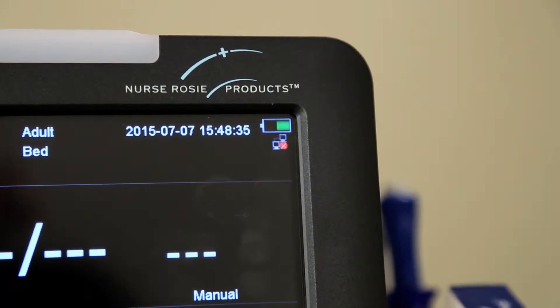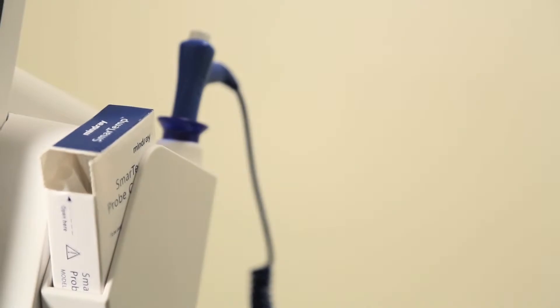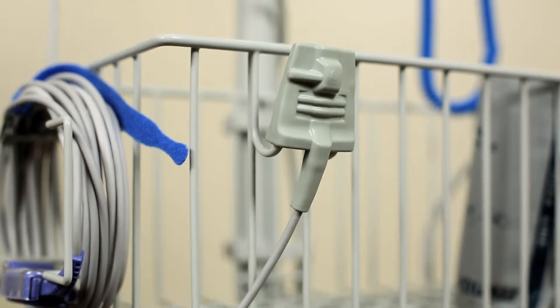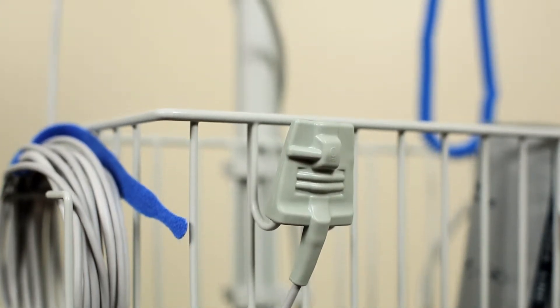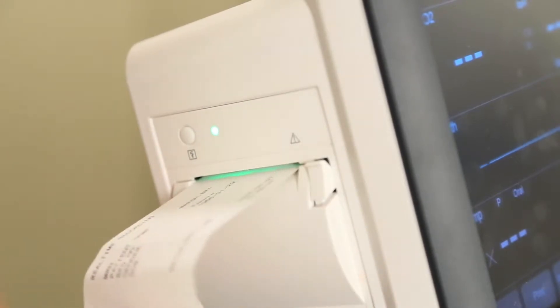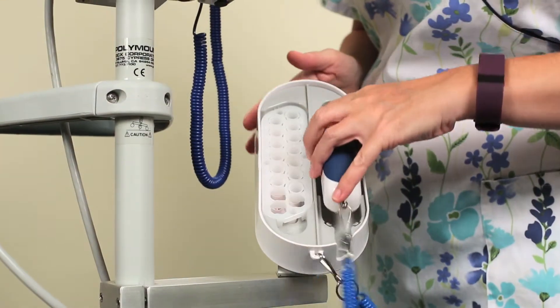Standard MUSE modified early warning score offers effective support for LT-PAC facilities. 8-hour lithium ion battery. Accessories and rechargeable battery are warranted for 90 days from date of purchase. Comes with a rugged rolling cart and basket, printer with time and date stamp, and a 3-year warranty with replacement loaner program. You can also add a Rosie SmartTemp tympanic thermometer to your Rosie 4.